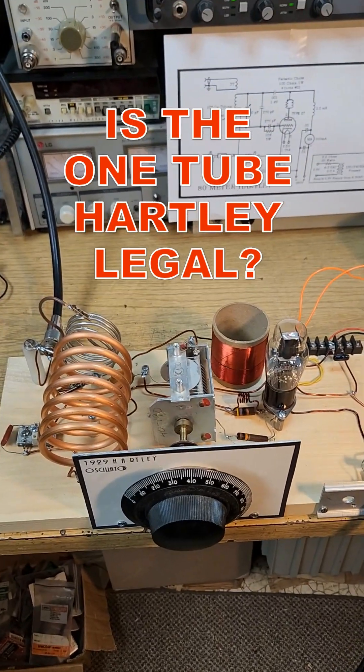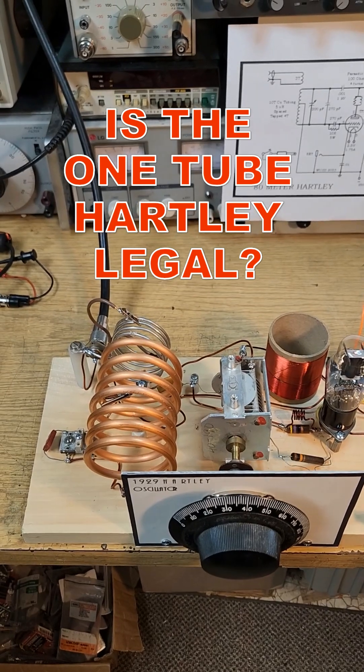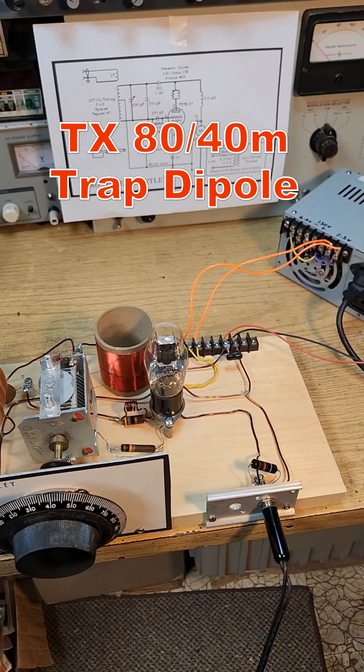This is a one-tube Hartley oscillator on the 40 meter band. It puts out about 1.5 watts. The question is, how clean is it? Is this really legal on the air?